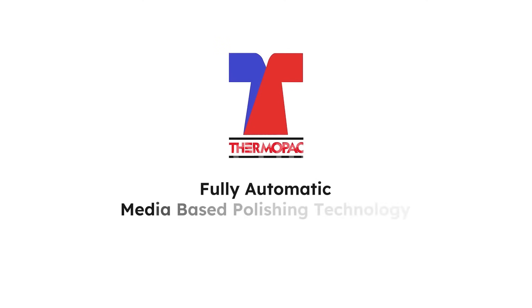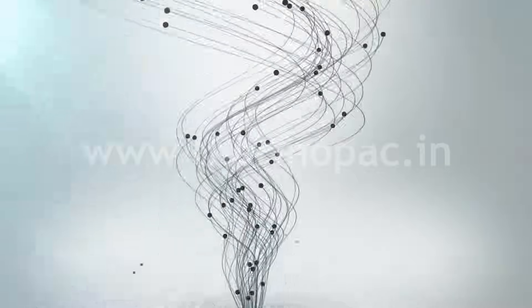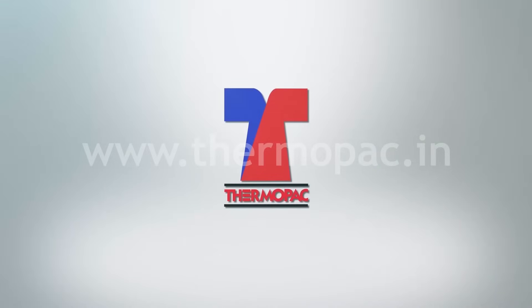Let us revolutionize oil polishing with Thermopack's one-stop solution for a greener and brighter future.